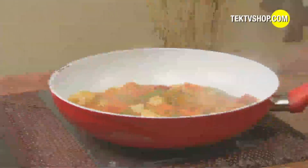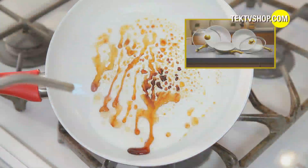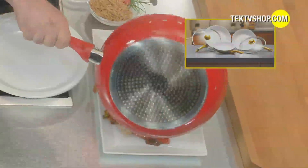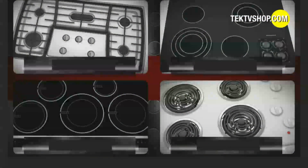Ceramacore retains heat well, so food keeps on cooking with the pan off the stove. Ceramacore is heat-resistant to 400 degrees Celsius and 750 degrees Fahrenheit. That's why with the solid ceramic surface, you have shorter cooking time because you get higher temperatures.